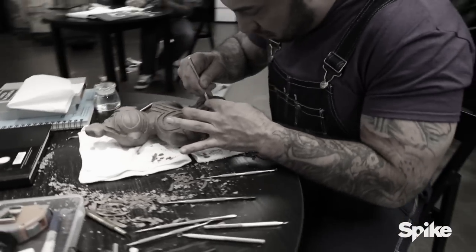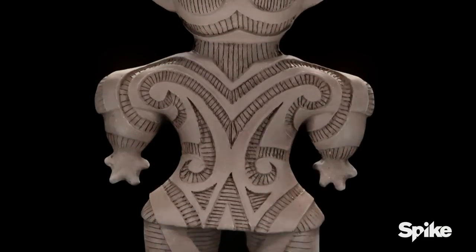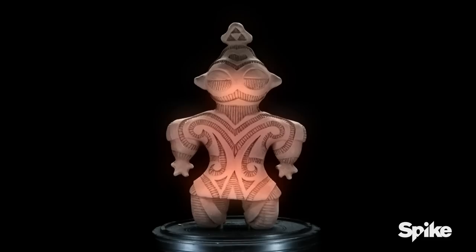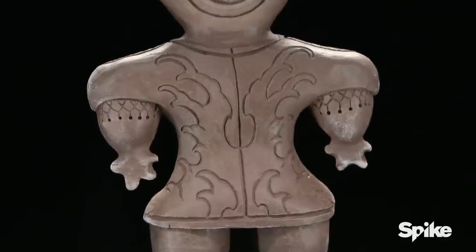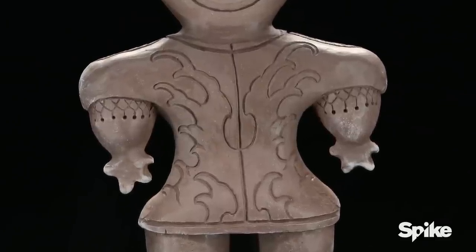Today we're testing lines on Dogu sculptures. Who excelled in your mind today, Oliver? Definitely Chris. The attention to detail inside the big cutouts took a lot of work — it looks like a manufactured piece. I definitely think that Matt stands out strong to me. The water was incredibly simple, but it's some of the best water we've seen ever.